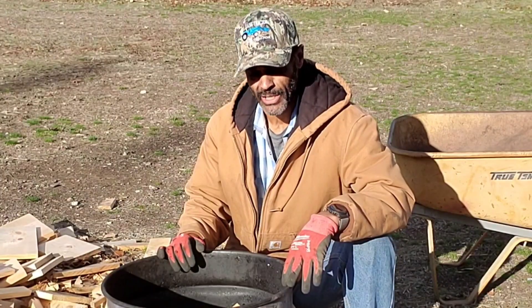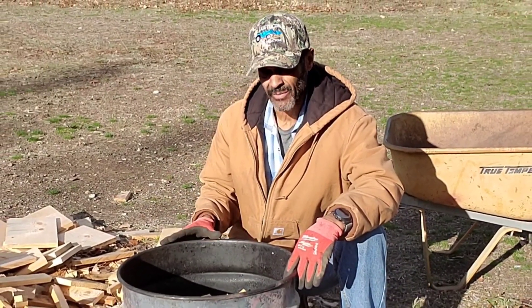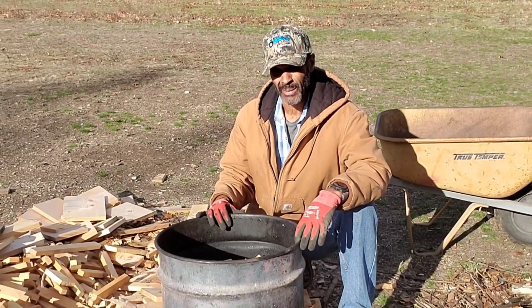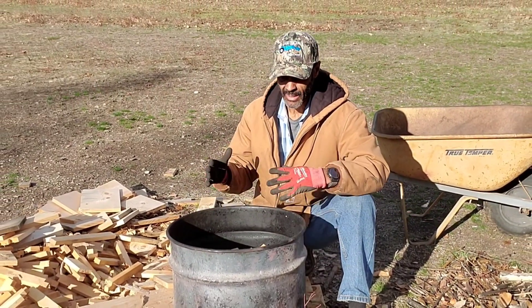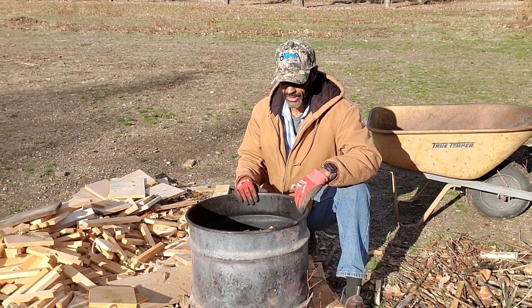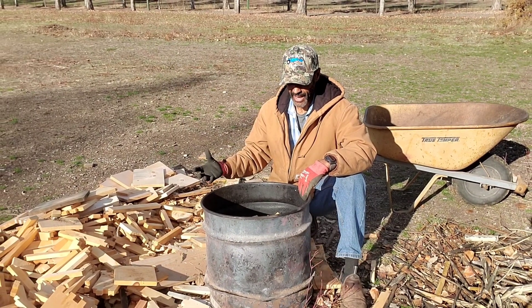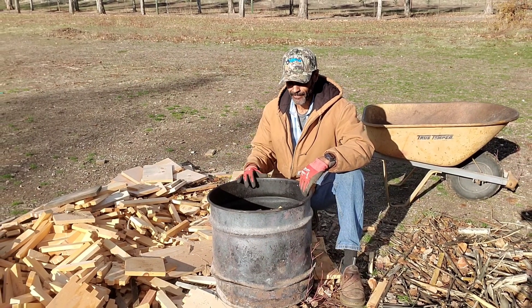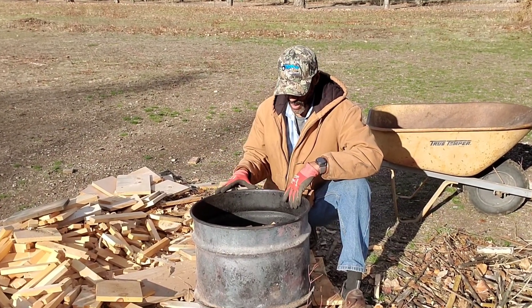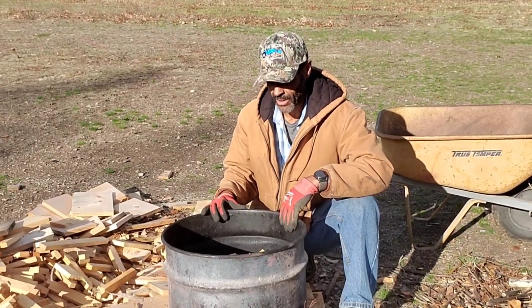A number of people have reached out wanting to know where I got this barrel. Full disclosure: this was given to me from a friend free of charge, and I don't recommend people go out and spend money on something like this. The whole idea behind making biochar in this way is to try to do it with waste streams and with as minimal amount of money as possible. That said, I will be putting a link in the description to show where it was purchased, but I can almost assure you you're not going to like the cost.